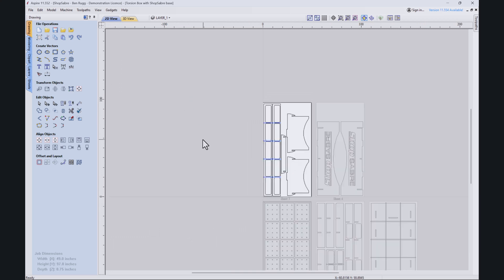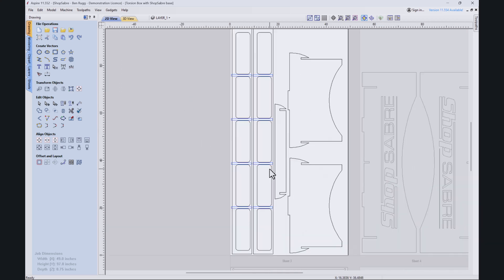Let's move on to sheet three. We've got the remaining two outside parts of the torsion box, again dadoes here and then some inside cuts. Kind of nice to have those pockets inside to be able to place stuff. Then these are the other three parts to the base — one in the middle just for a little structural support and then the two end pieces.